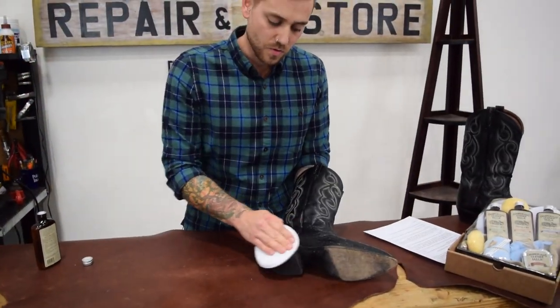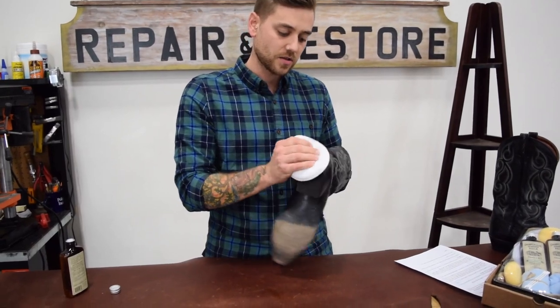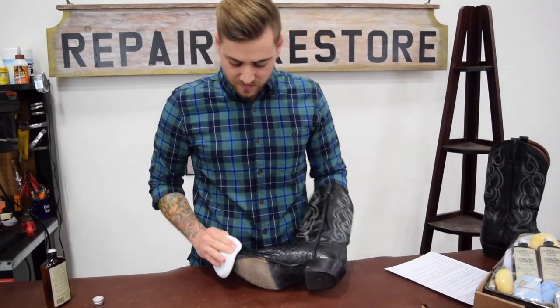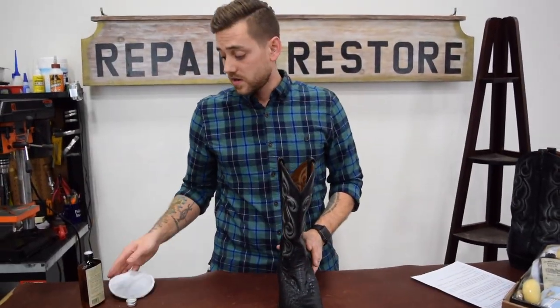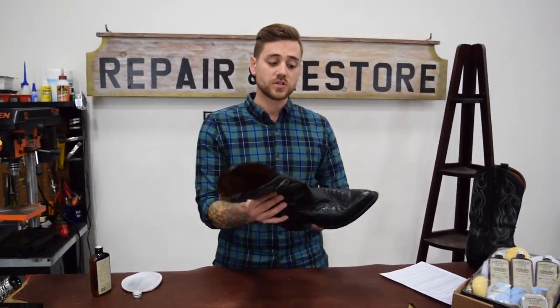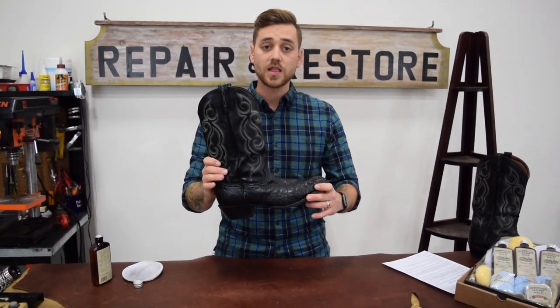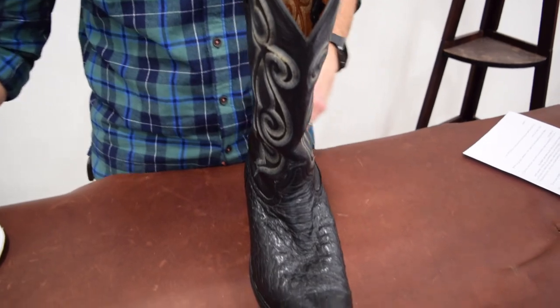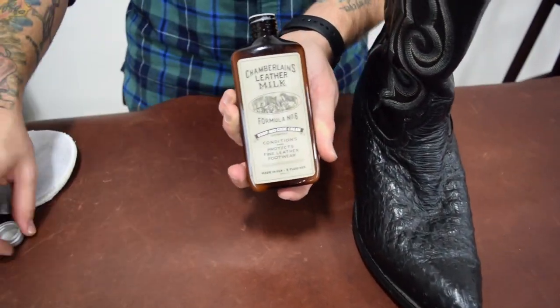You can also give a little once-over on the soles just to add a little shine and remove any dirt or debris — the pad is pretty good at that. And there you have it: here is our ostrich skin Tony Llama cowboy boot after conditioning with our Chamberlain's Leather Milk boot and shoe cream number six.